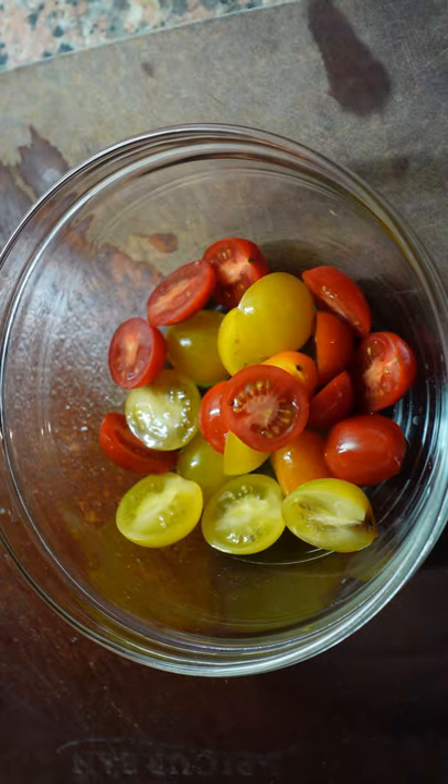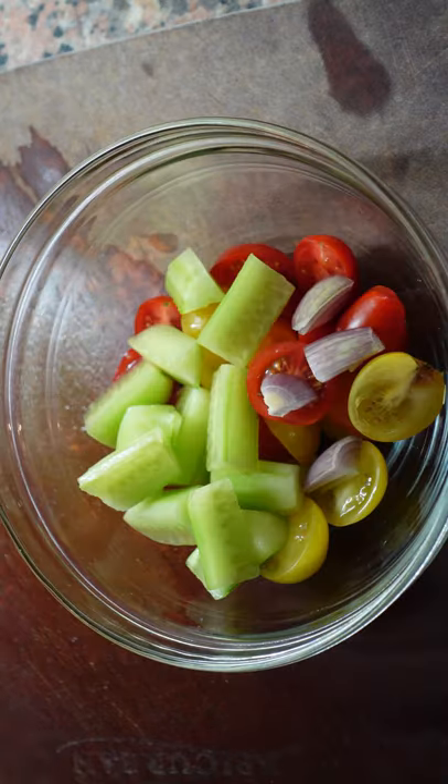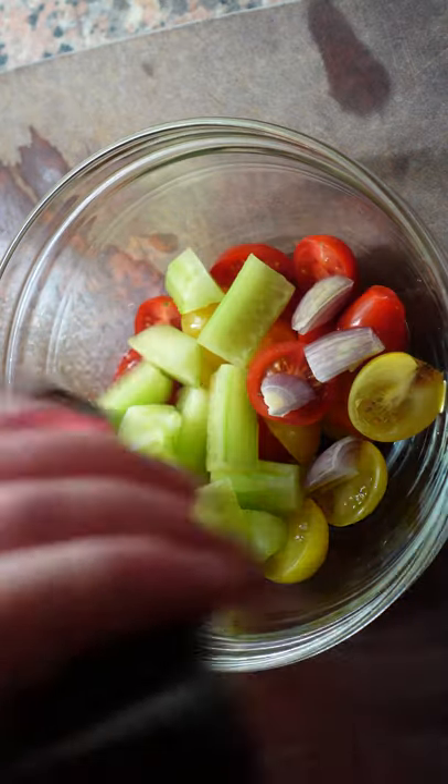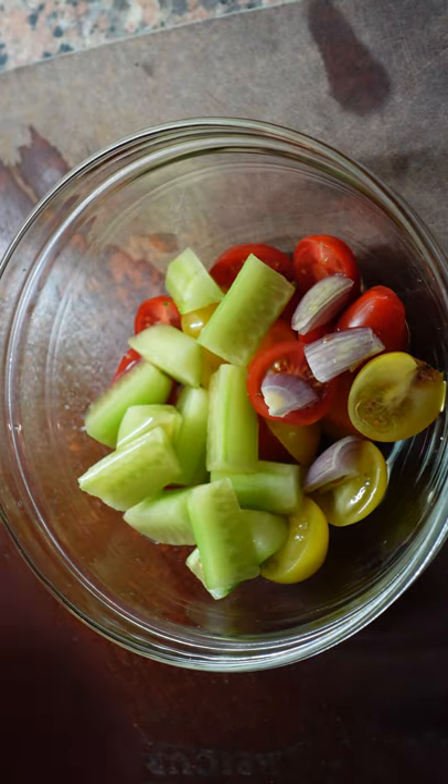Tomato or gazpacho consomme. It takes a little bit of time, but it's super easy. Mix together an equal amount of tomato and peeled cucumber, a tiny bit of shallot, a little bit of sherry vinegar — about a tablespoon for this amount — and some seasoning.